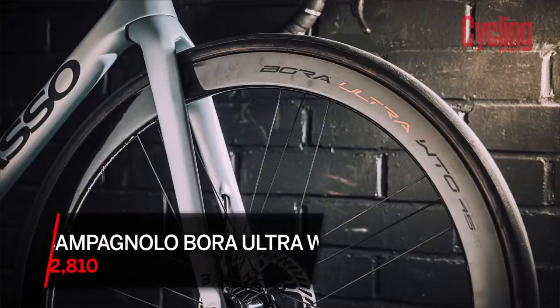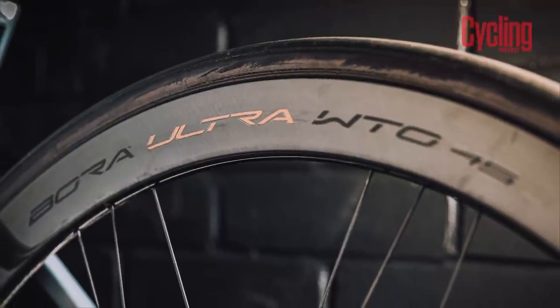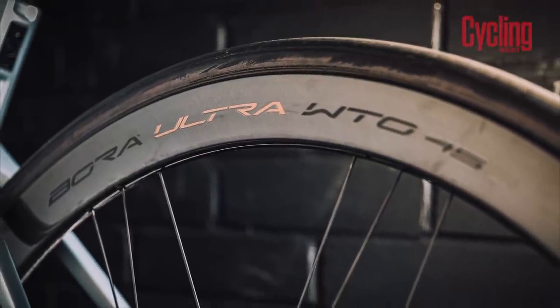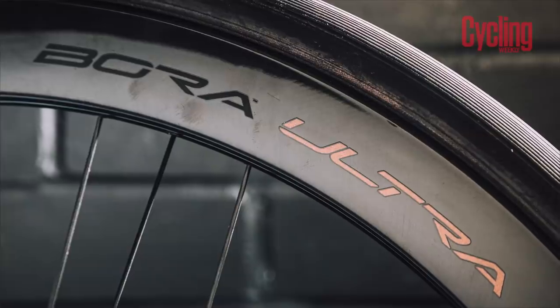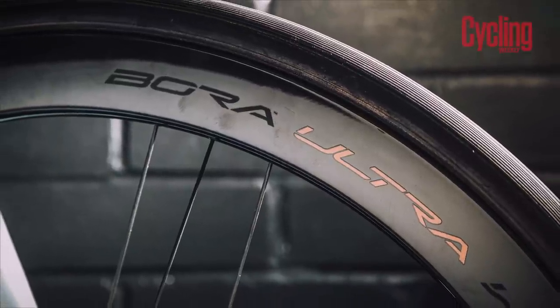They're available in three different depths: a 33mm at 1,285 grams, a 45mm at 1,425 grams, or a 60mm at 1,530 grams. Interestingly, Campagnolo actually went for a narrower rim width on its more aero wheels. On the 45 and the 60, which you'd buy for aerodynamic efficiency, they've gone for a 19mm internal width, and they said they found this more aerodynamic. It's interesting to see brands adopting very different approaches.